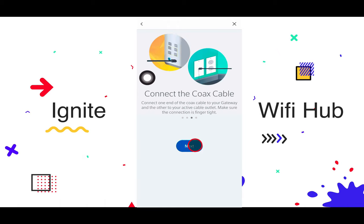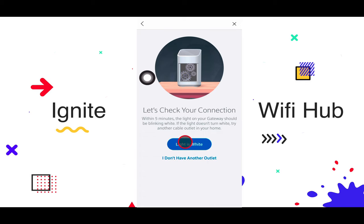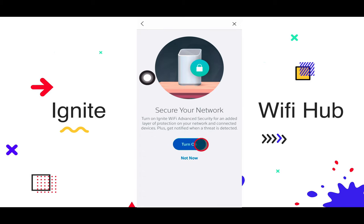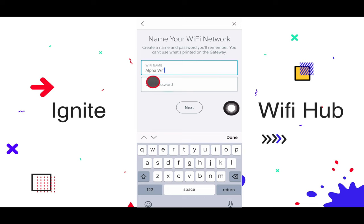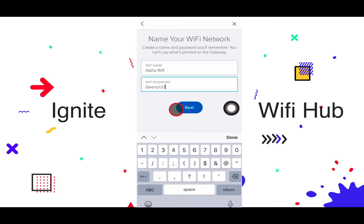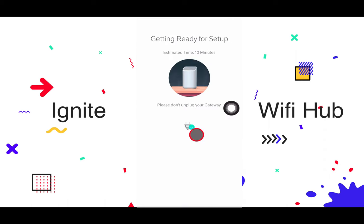Continue through the app steps: confirm the coax cable is connected, power is connected — and yes, the light is on as we can see. Now we have to create a Wi-Fi name. I'll go with 'Alpha Wi-Fi' and keep the password simple for this demo — just 'qwerty123'. Then hit Next and confirm.